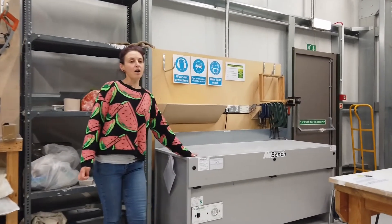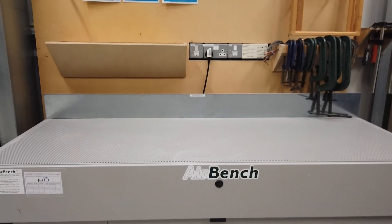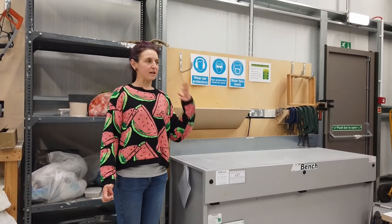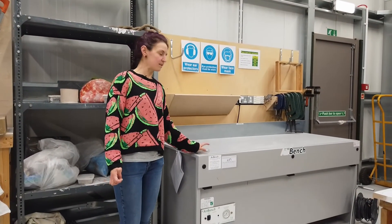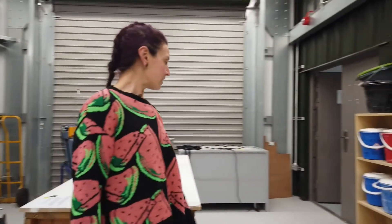Here we've got an air bench so you can sand things on here, and it means that you're not going to be breathing any of that dust in — it takes all of that dust out of the atmosphere that you're working in.